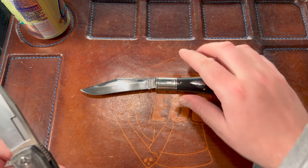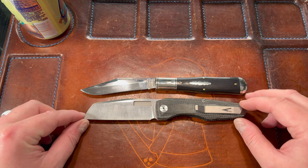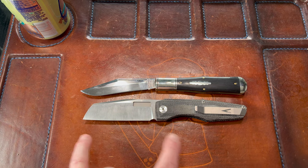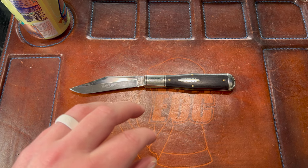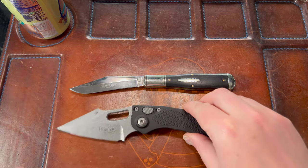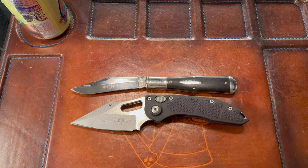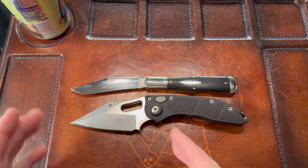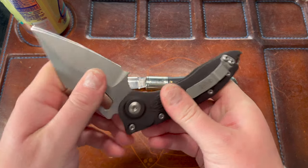Size-wise, let's compare it to some modern knives. Here's the Vero Engineering Axon — the left-handed version — which has a three-and-a-half-inch blade. Lining up the scales, you can see the GEC is a bit bigger on both ends. This is probably eight and a quarter overall — it's a big knife. Here's a Microtech Stitch — what a pair! Scale to scale, blade length is about the same, and it's just a little longer on the handle. The Stitch is a huge knife.